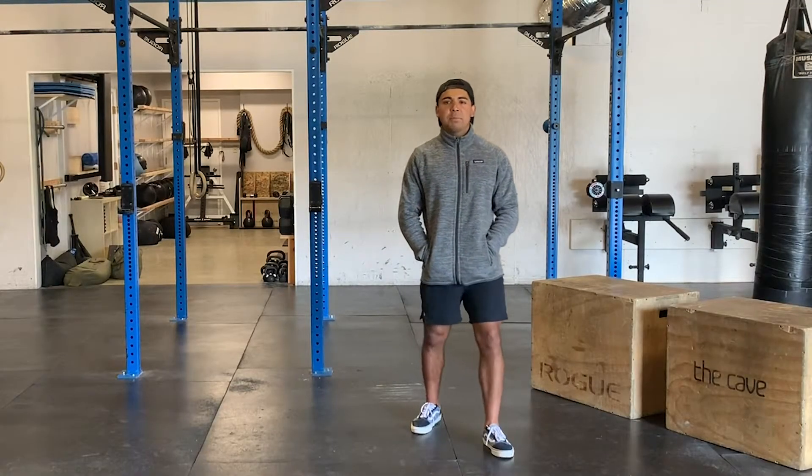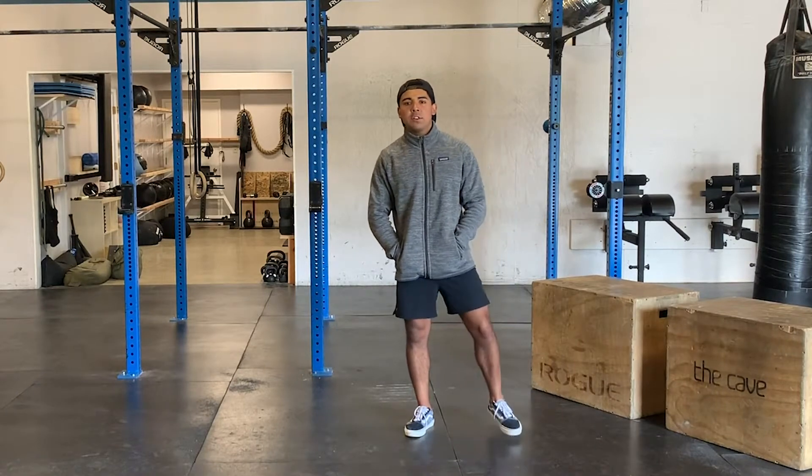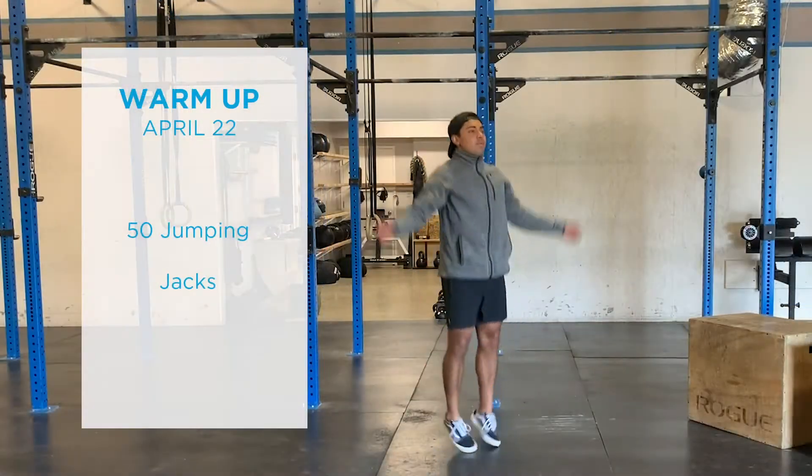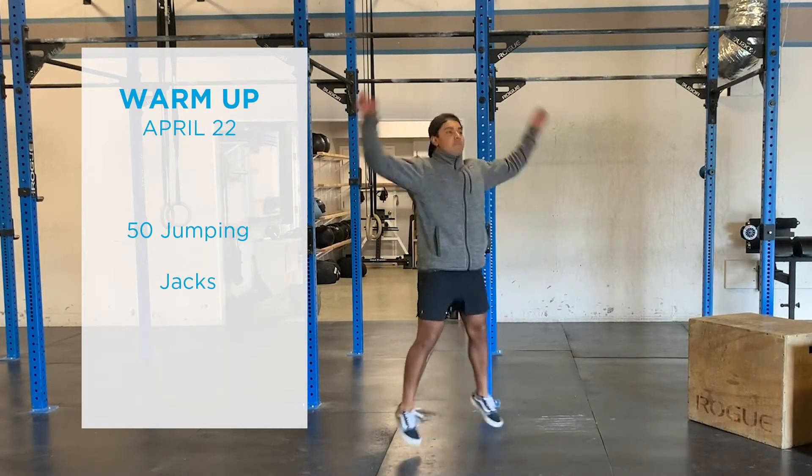Hey guys, welcome back. It's Wednesday, April 22nd. We're going to leap through another warm up. To start things off, we've got 50 jumping jacks just to get our heart rate going, get the blood flowing 50 times.